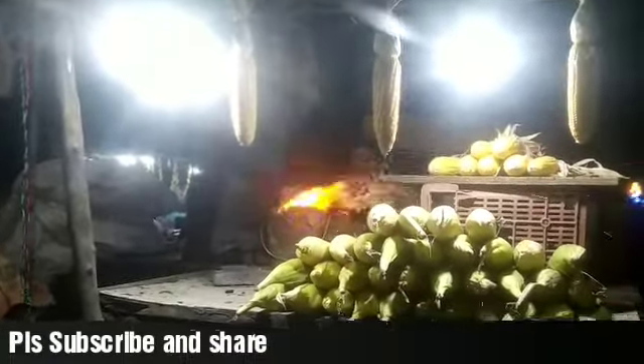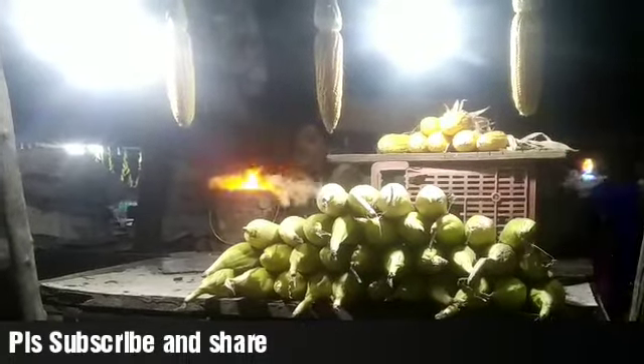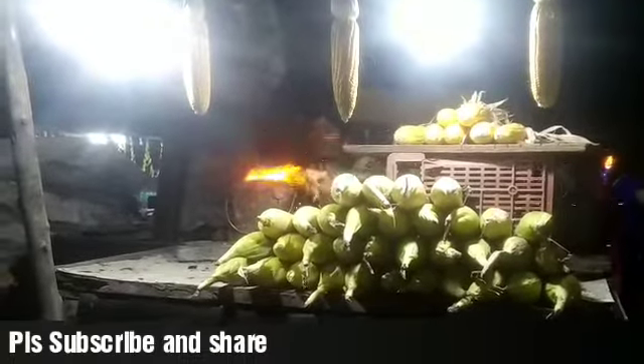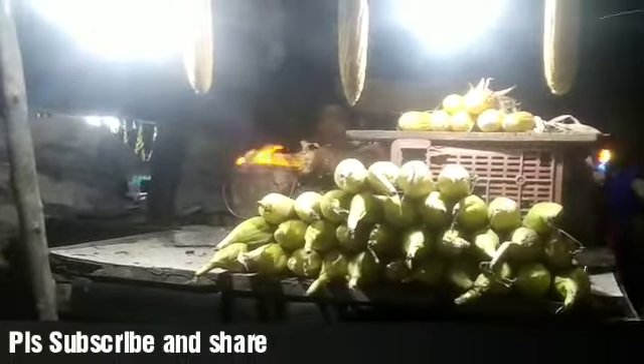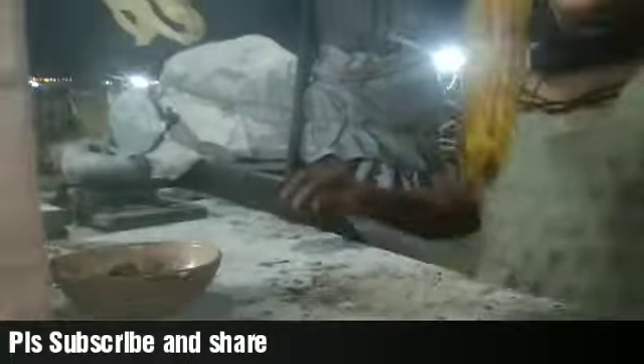This is going to be a mind-blowing idea for someone looking for a serious business to launch. Though it's a humble product with a humble beginning, you can even go beyond and create your own branding for these sweet corns as well.